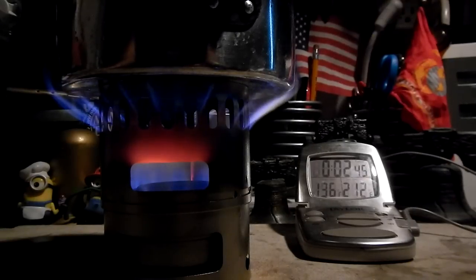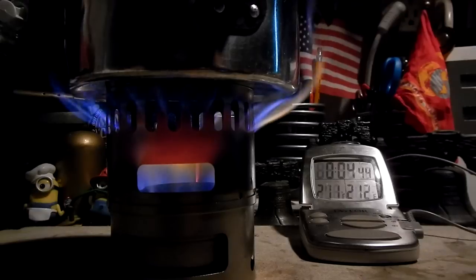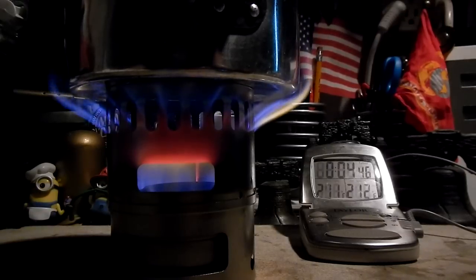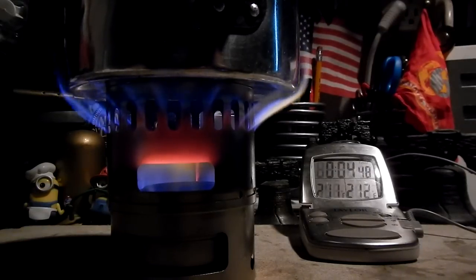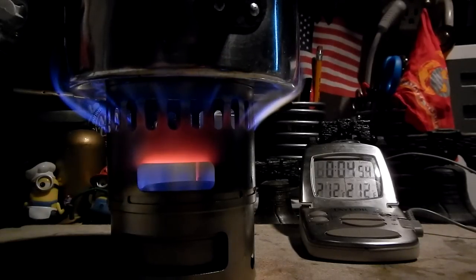So anyway, let's see how long it takes this to get to a boil. There we are at 211 degrees — 211 in 4 minutes, 52 seconds.